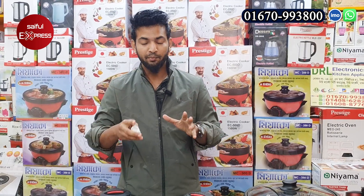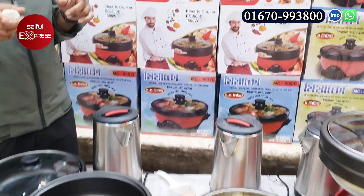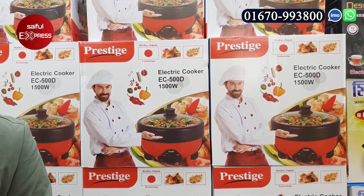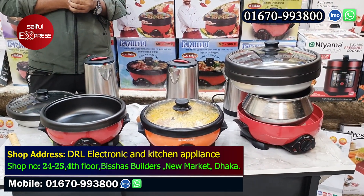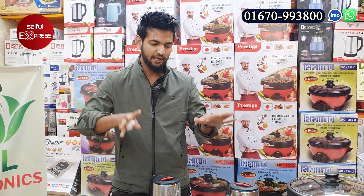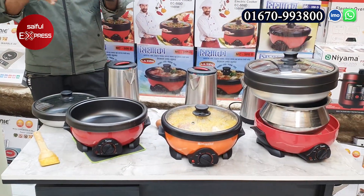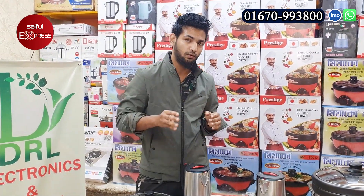It's a very popular brand. The new product is a DRL electronic cooker. We can see it with our product. You can upload marketing so you can get it. It comes with a transparent warranty — a replacement warranty and two service warranties.